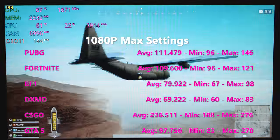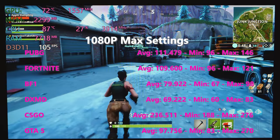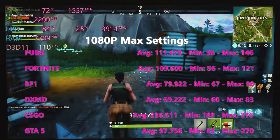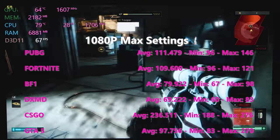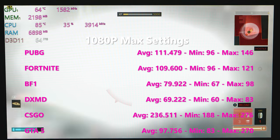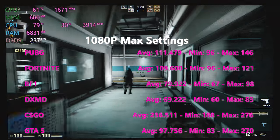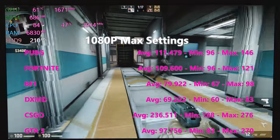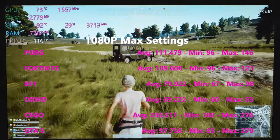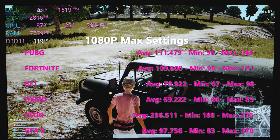With PUBG at 1080p ultra: 111 frames per second. Fortnite: 109 frames per second. Battlefield 1: virtually 80 frames per second. Deus Ex: Mankind Divided — the system crusher — 69 frames per second, which is really good. CS:GO: over 200 frames per second, just crushes it no problem. And even GTA 5 at ultra settings 1080p: 97 frames per second.